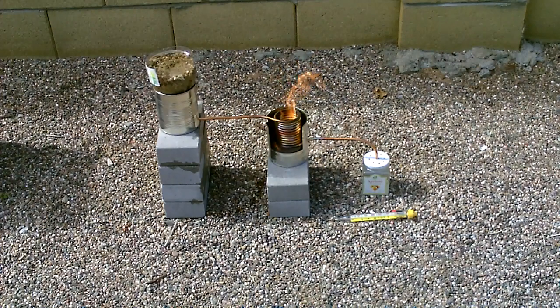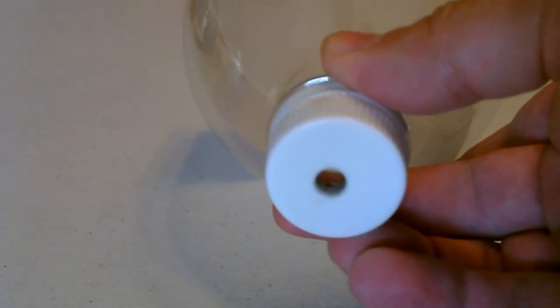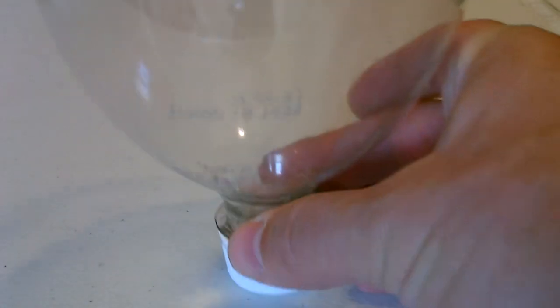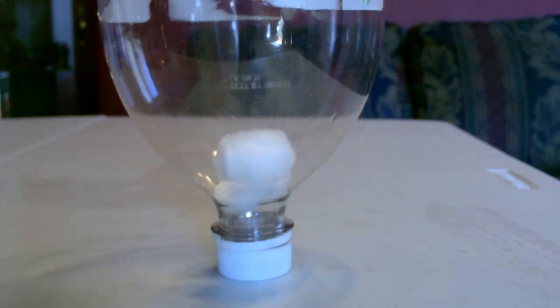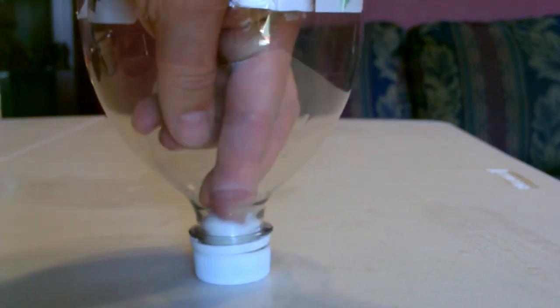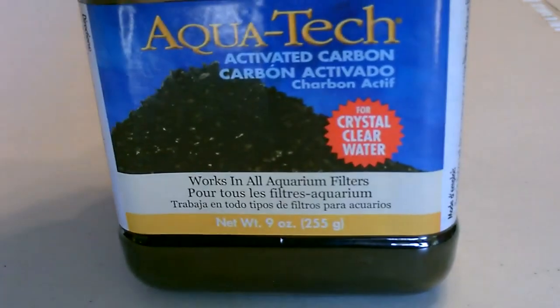The first thing I did was take a two-liter bottle, cut it in half, drilled a quarter-inch hole in the bottom, then dropped in a couple of cotton balls — kind of pack them in there. The next step is to add the activated carbon.